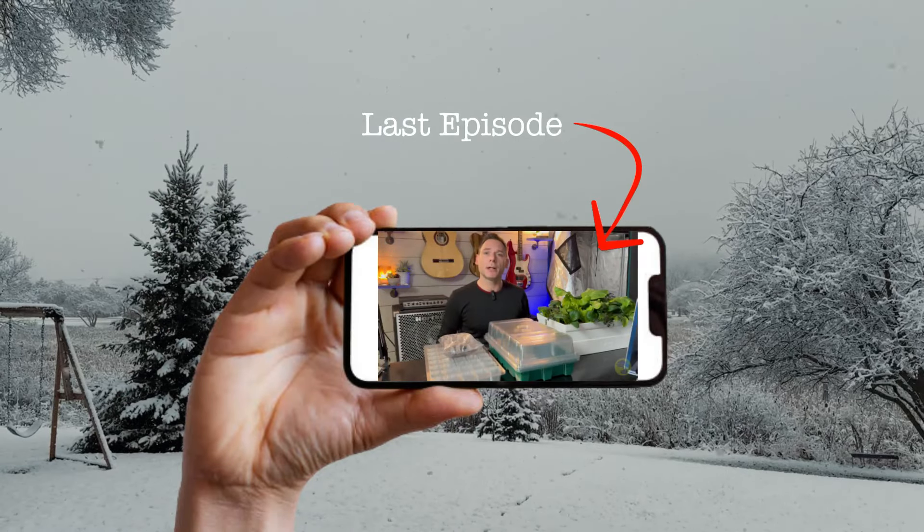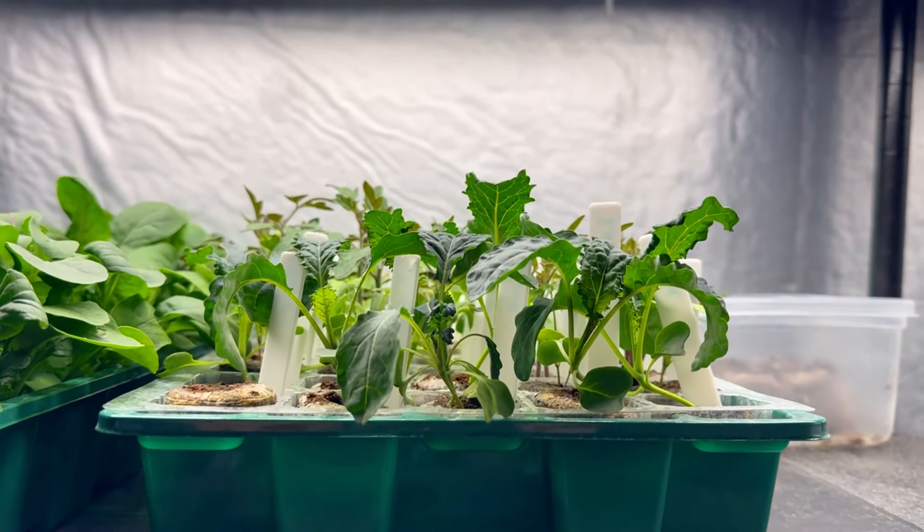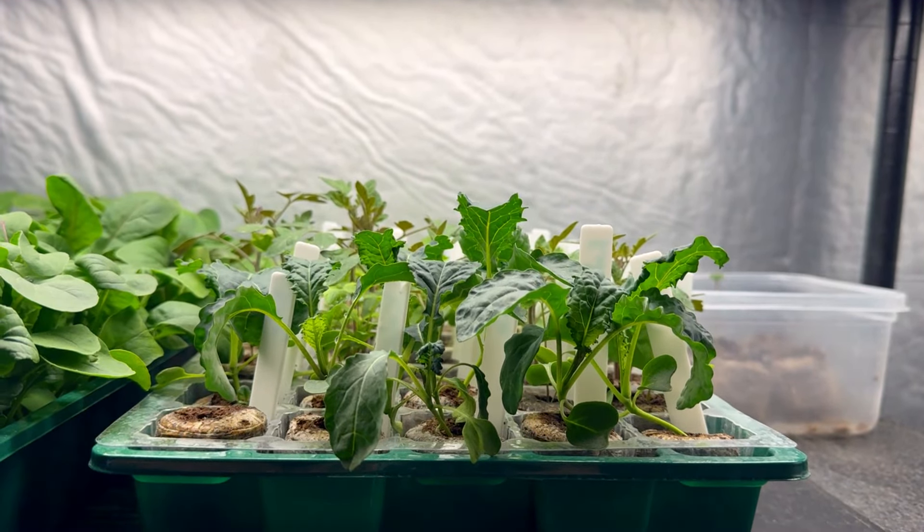In the last episode, we discussed how we like to start seeds here in our basement. Since then, our seeds have sprouted, and it's time for them to move into our next medium of choice.